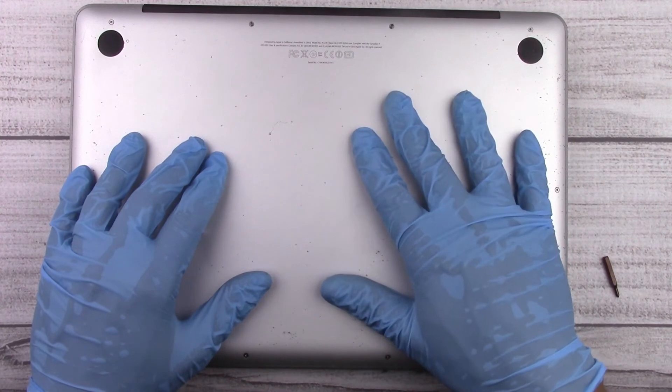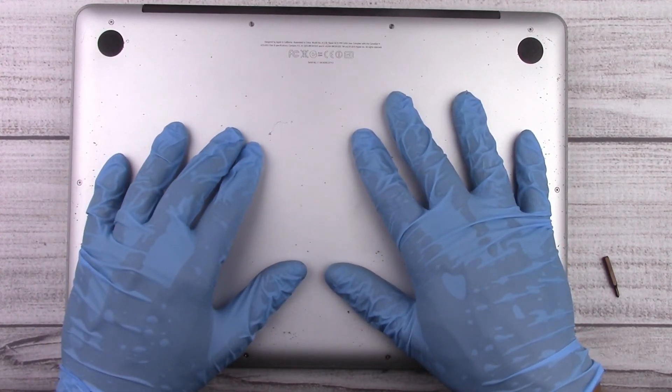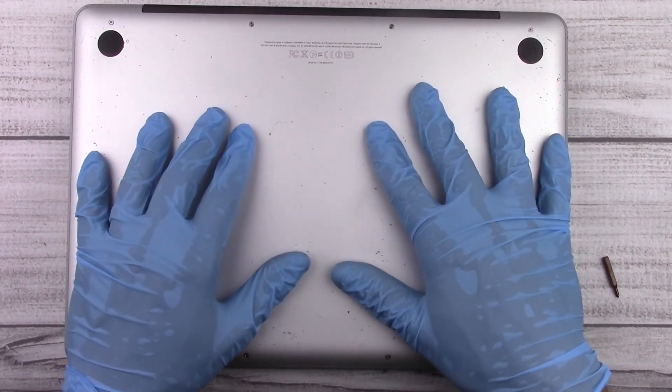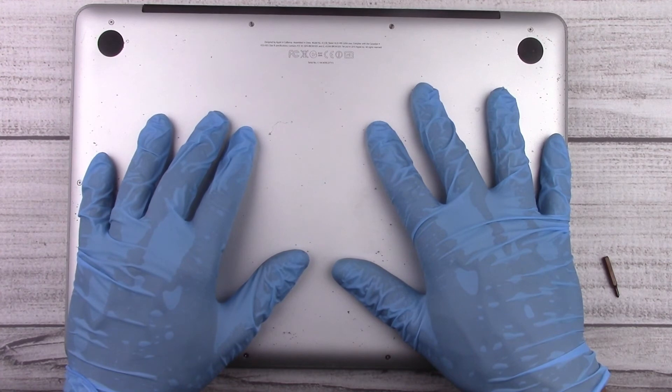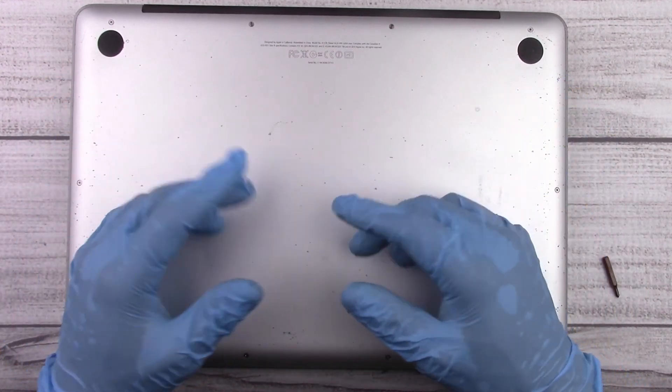We've completed the installation. If you want to upgrade your hard drive, memory, or battery in a 2008 to 2011 or 2012 MacBook Pro or MacBook, this is the video — we just did it. It's pretty easy and shouldn't take you more than 10 to 15 minutes. Thanks for watching and hopefully I'll see you in the next video.